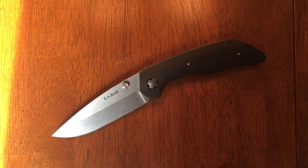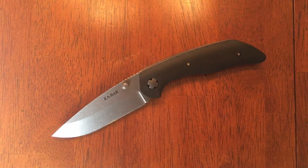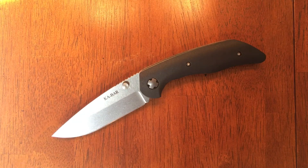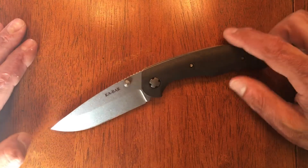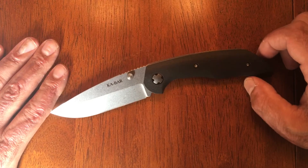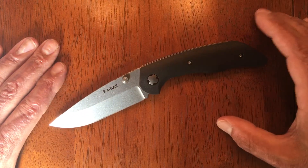The weight on this guy comes in at around 5.3 ounces, which isn't terrible — it's definitely doable for a nice hard-use knife. With the price tag of right around $38, I know I'm not scared to use it, and it's going to become a daily user in my daily user rotation.